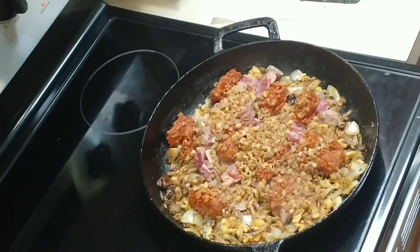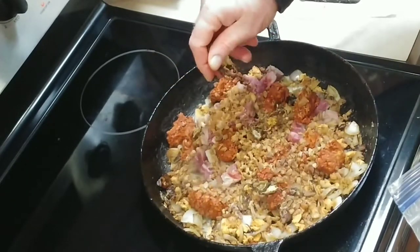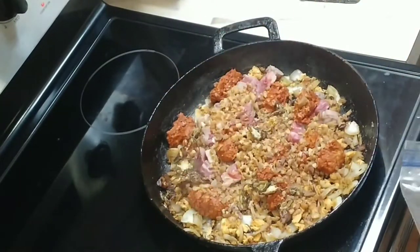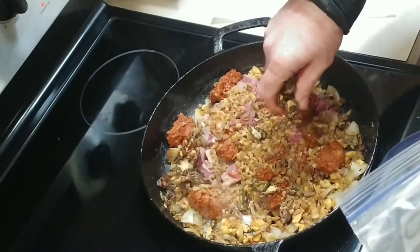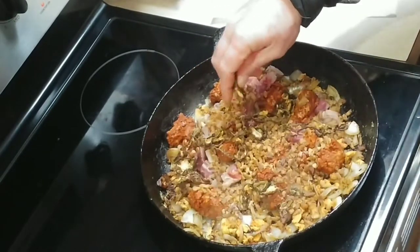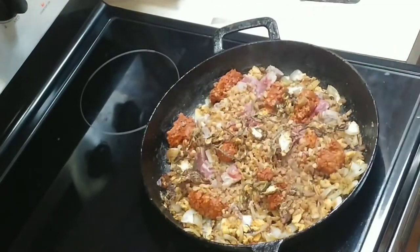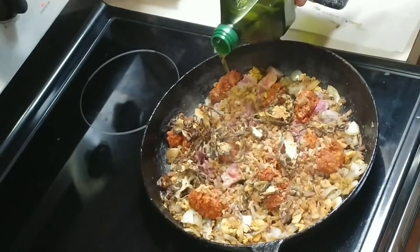Next, if you've got fresh bell peppers, add them now. I'm actually using some dehydrated bell peppers, and since they're dehydrated I didn't have time to rehydrate them so I'm not going to add as much. You want to add about one whole bell pepper. I added a little bit more oil because it was getting dry.